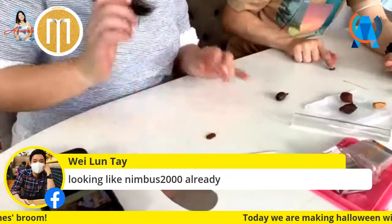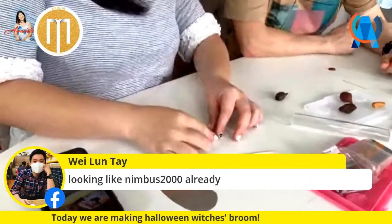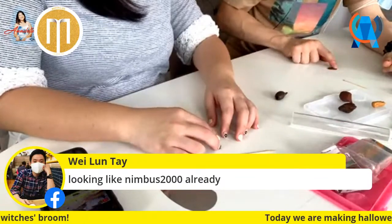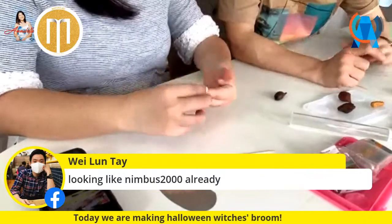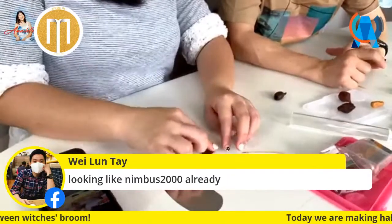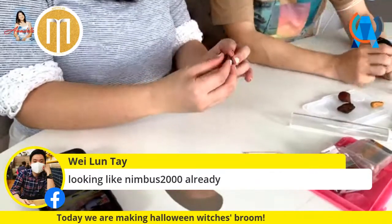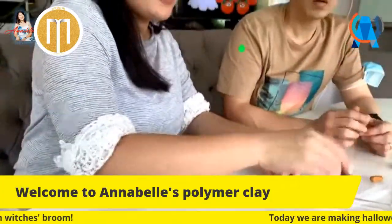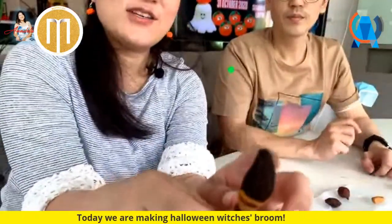Roll it into a round ball, then roll it into a long flat column - about a finger width. Press it flat. It has to be long enough to wrap around your broomstick - you want a long rectangular piece that wraps around the top here. We'll leave the broomstick to cool a bit more - it's still too hot.